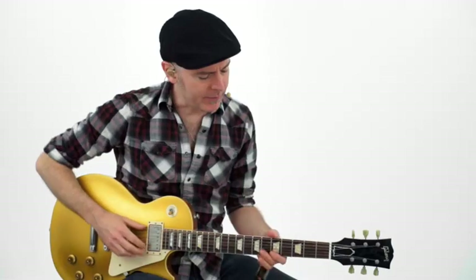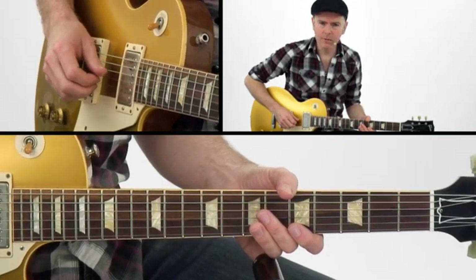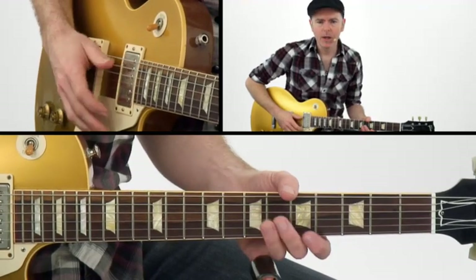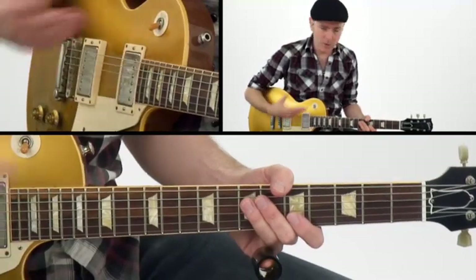We're in open G tuning for this one. So from low to high, we have D, G, D, G, B, and D. The G major chord is spelled G, B, D, and we're actually just tuning the strings of the guitar so we have an open G chord.